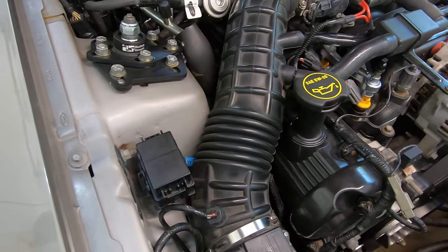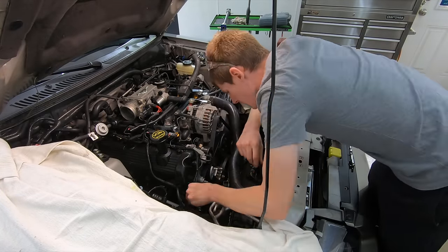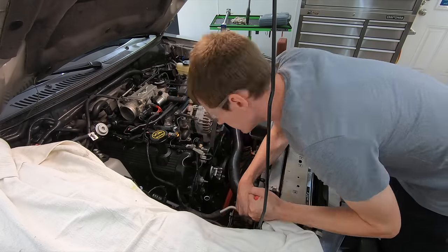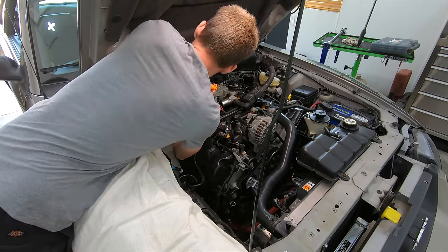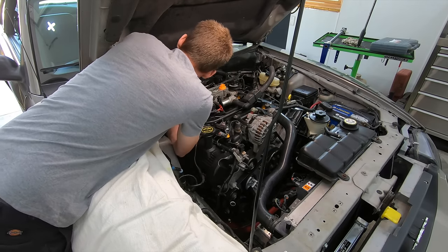Don't drive contamination further into the system. The first thing you need to do is take the vehicle somewhere and have the refrigerant properly recovered — have somebody pull the refrigerant out of the system and pull a vacuum on the system. That way you can bring the car home and pull everything apart.